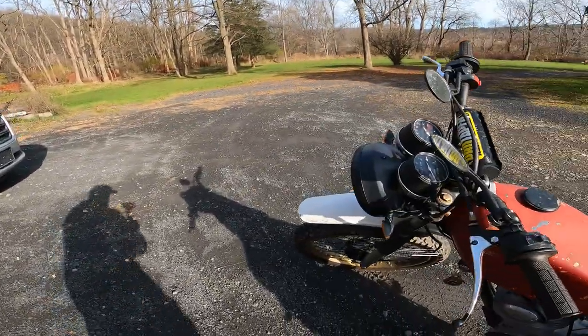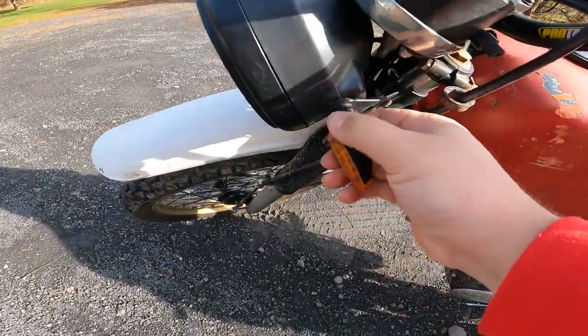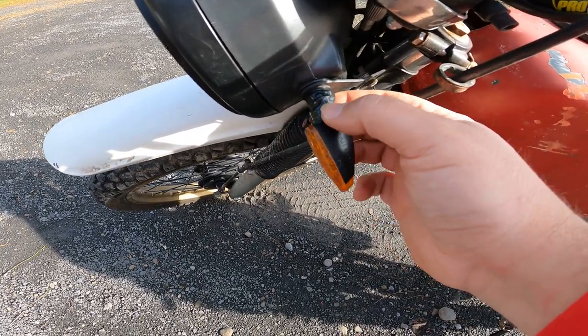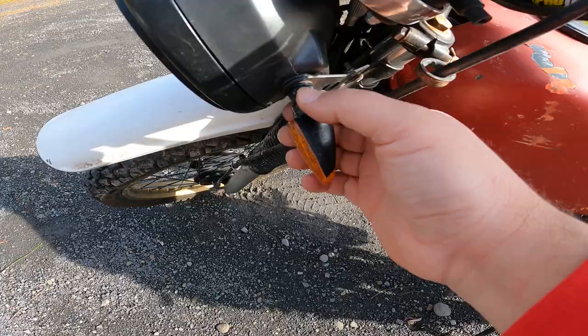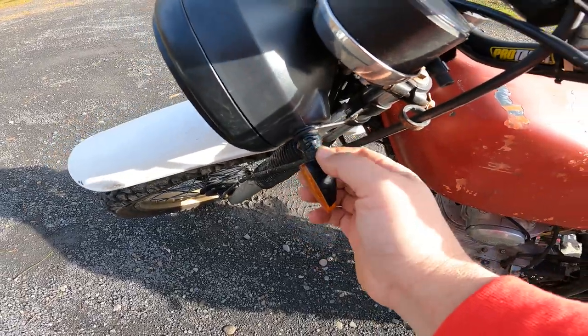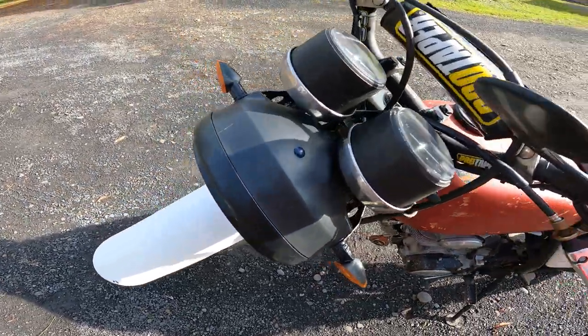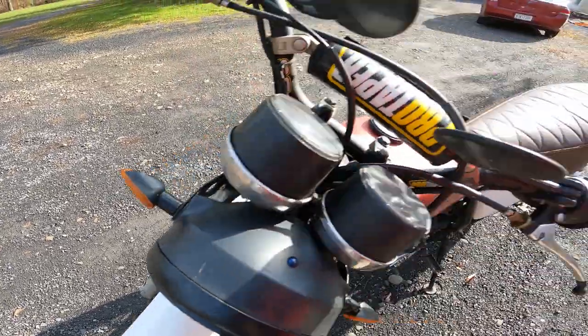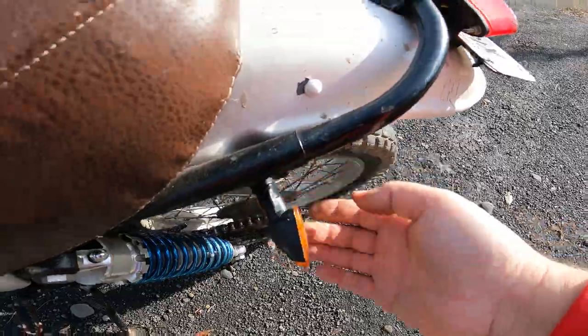I also jimmy-rigged the blinkers, as you can see. Let me go ahead and turn this off so you can hear me. They were looking pretty floppy, so I put a cotter pin on the top side and the bottom side and then just wrapped the heck out of them with electrical tape. You can see this one was already fine, but I still wrapped it. This one — it's still there.